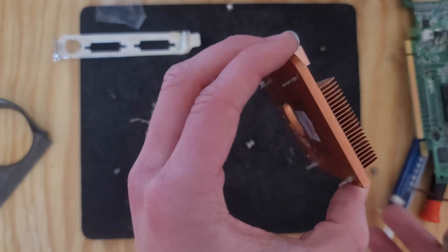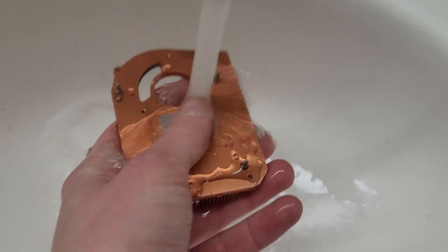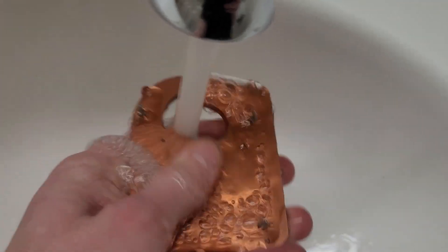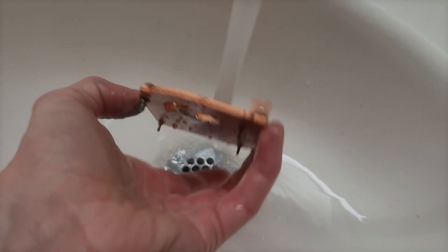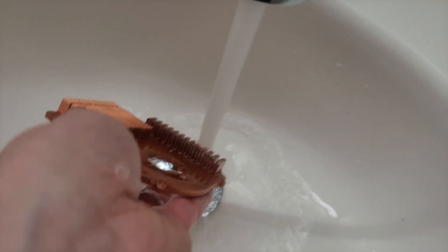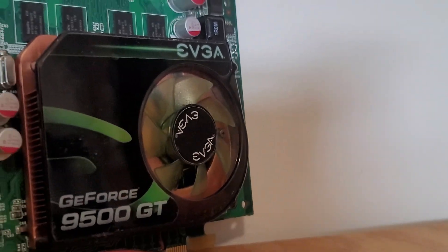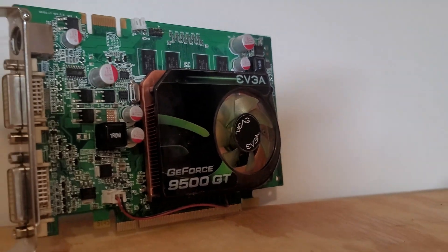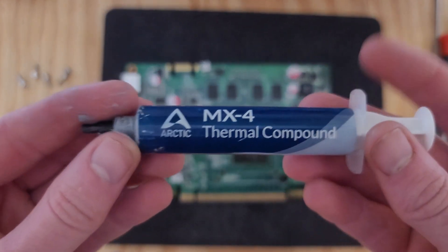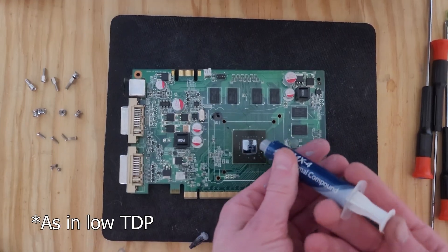And there's the heatsink — it is pretty dirty, so I'm going to run it under some water and clean it up. Before I overclocked the card, I did some research to find out what I should be able to achieve, and I stumbled across a post stating that someone's 9500 GT was reaching 240 degrees Celsius — that's 464 degrees Fahrenheit — with a 50 watt TDP and active cooler, which left me wondering what happened to that card. We're going to be using some MX4 thermal paste; the card isn't very powerful, so it doesn't matter much.